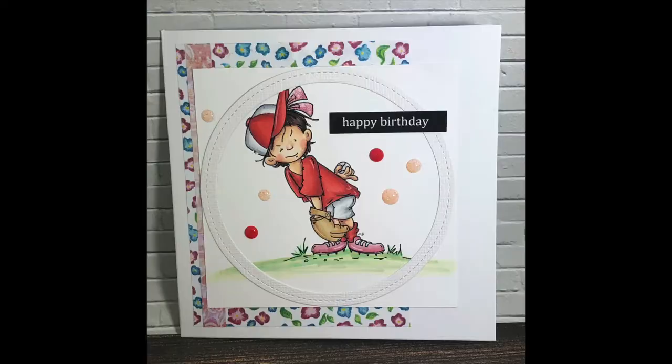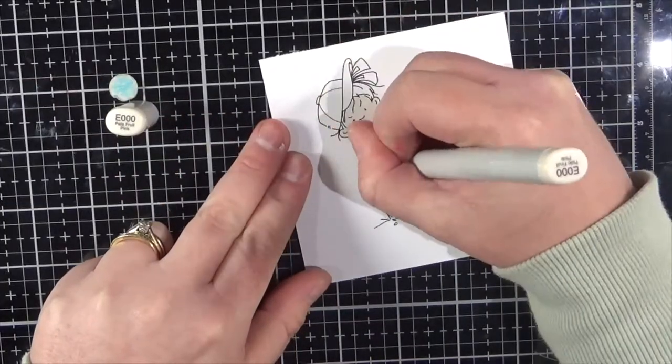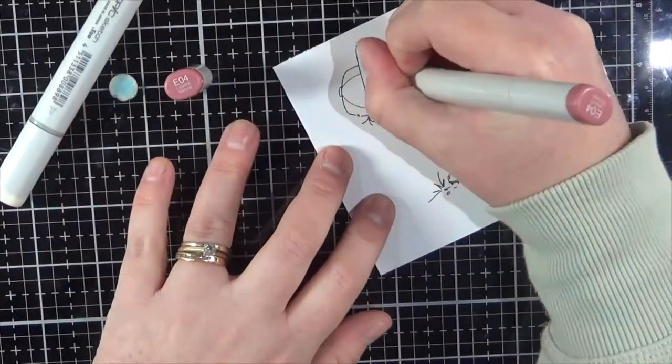Hi everybody, it's Dani here from Angel Handmade Papercraft. I am running a little late with my post for this week. I've been struggling with the pain from my ankle a bit lately so I haven't really been able to get into the craft room.